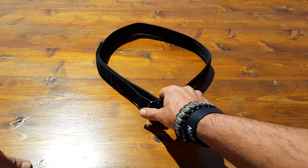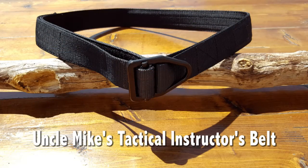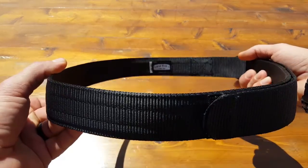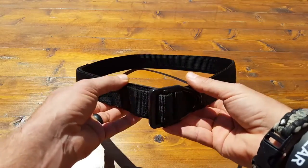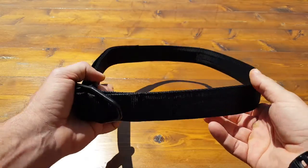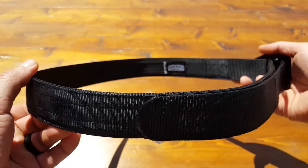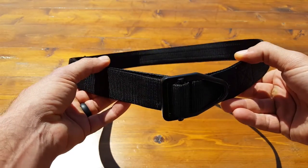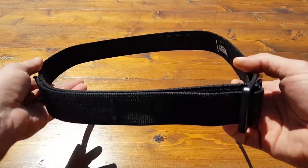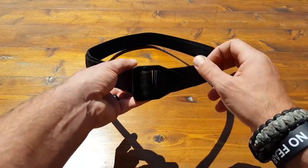Hey, hope you're doing well. Today I wanted to share this review of the Uncle Mike's tactical belt, or reinforced instructor belt as the manufacturer refers to it. First and foremost, I want to make sure we're all aware of what the primary purpose of a belt is — and that is to hold your pants up. The same group complaining about today's youth wearing saggy pants are showing up at the range looking like a plumber's convention. So before you criticize everybody else, take a look at your own waistline.